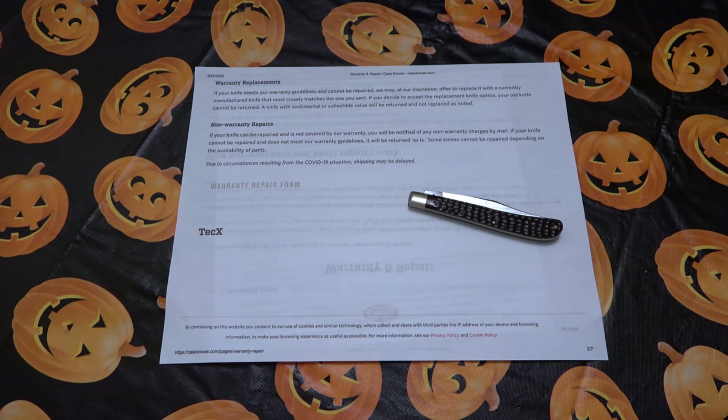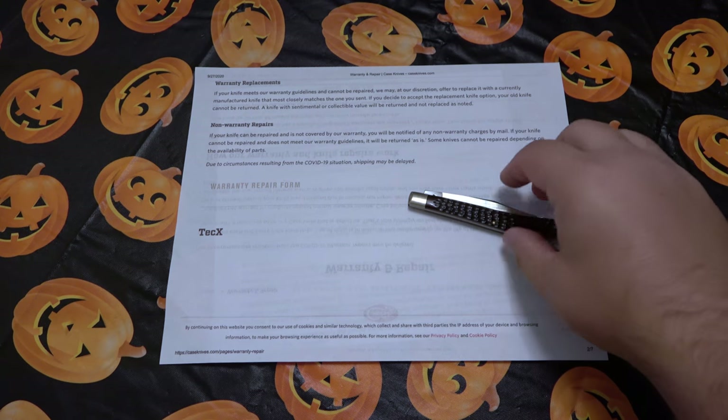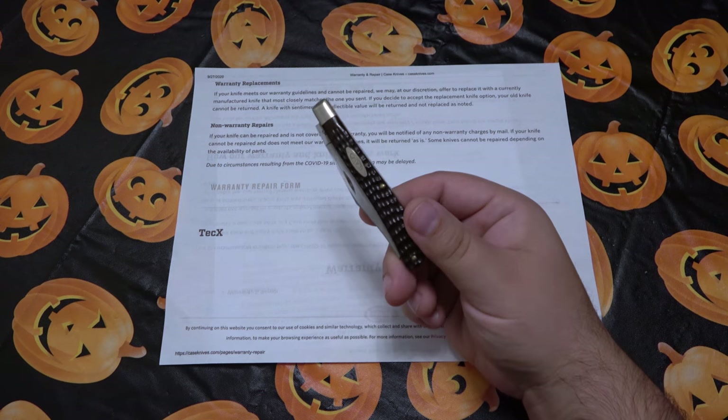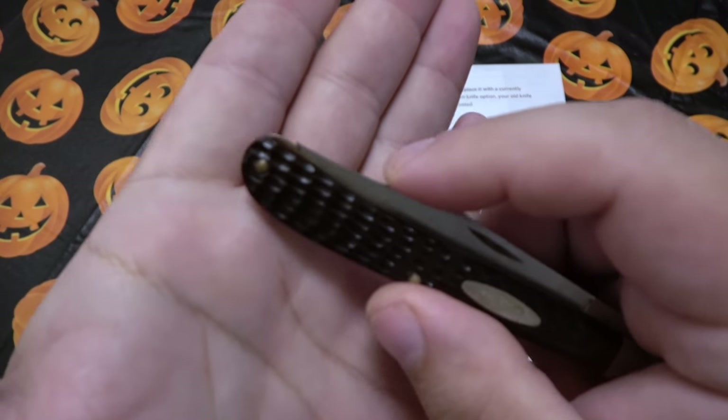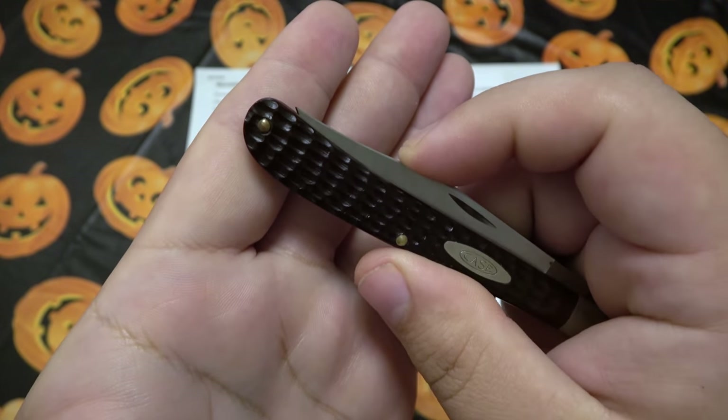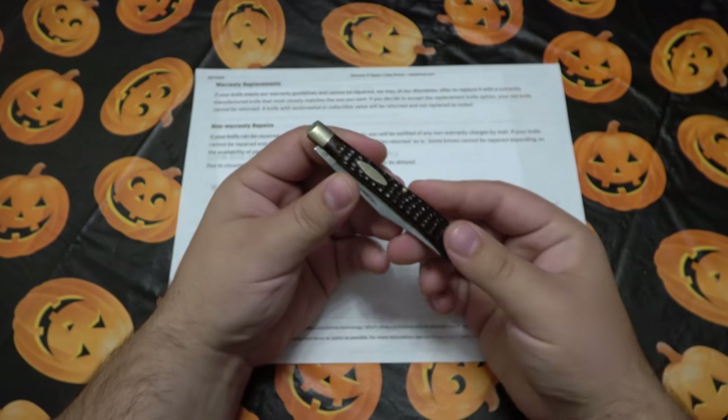What's up guys, so I have an update on the Case warranty series of videos. If you have not seen the first one, I have a slimline trapper here and unfortunately in the closed position the very tip of that blade sticks out, which is just a little bit dangerous — obviously it shouldn't be that way.